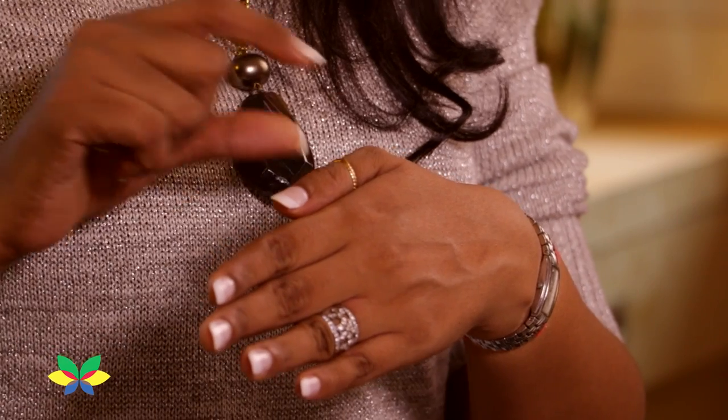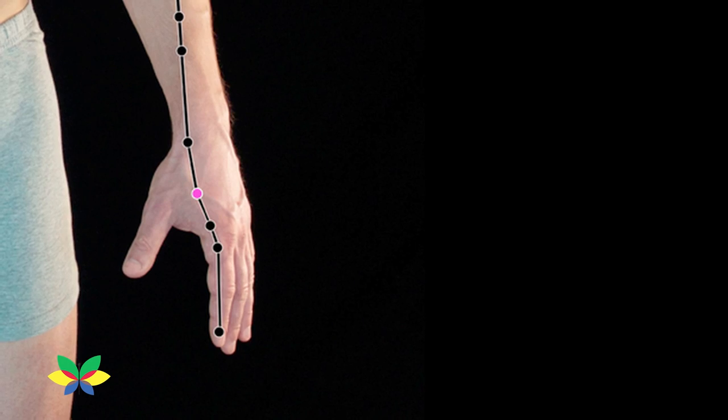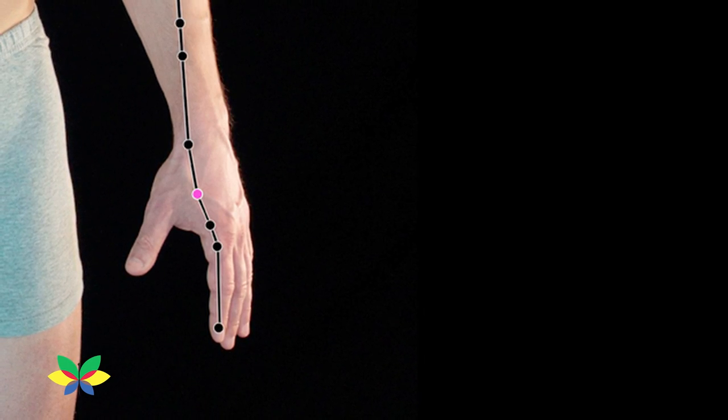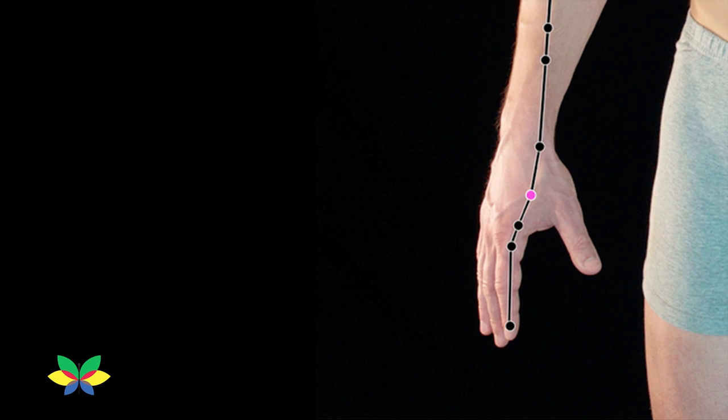Gate number one is located on your left hand. It is the highest spot of the muscle when the thumb and the index finger are brought close together. Similarly, locate the point on the right hand, which will be gate number two.